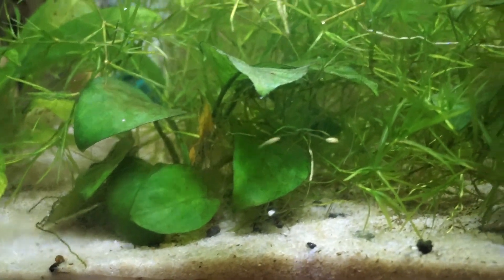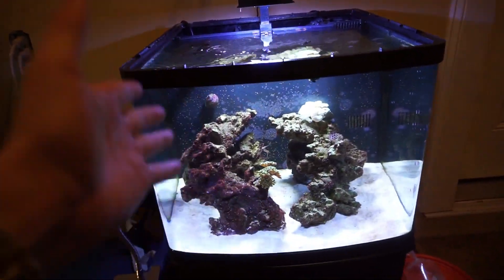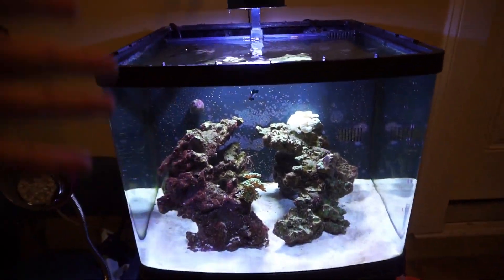They are everywhere — I mean everywhere you look in the tank there are babies. What is up guys, welcome back to another video. We got a few things to talk about today, so get ready. First things first, today's video is about the solar tank.